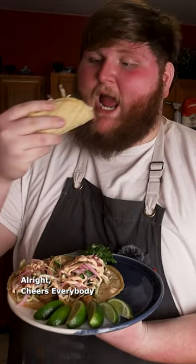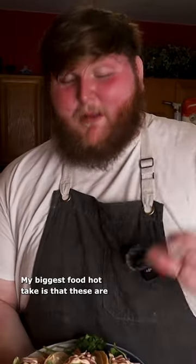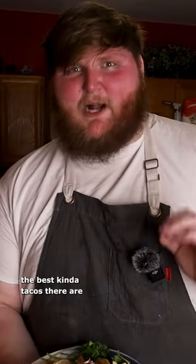All right cheers everybody. My biggest food hot take is that these are the best kind of tacos there are.